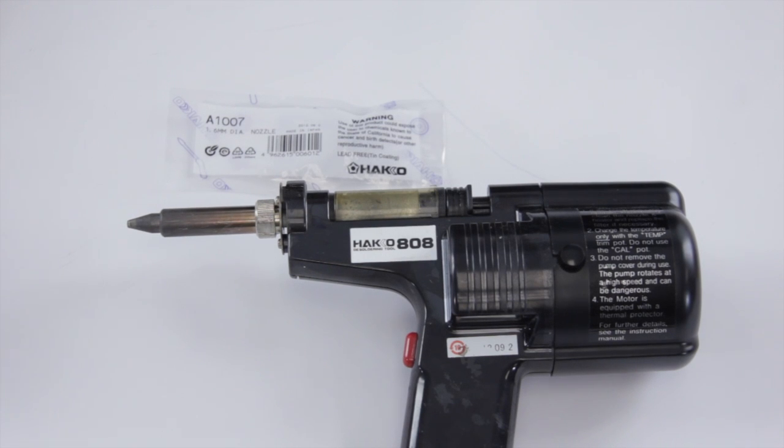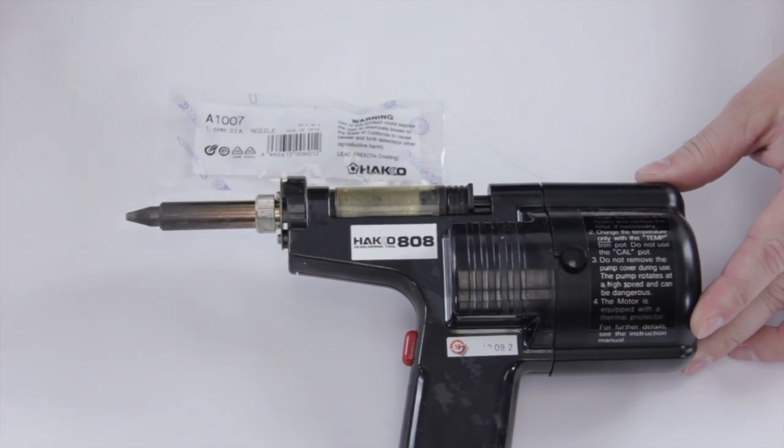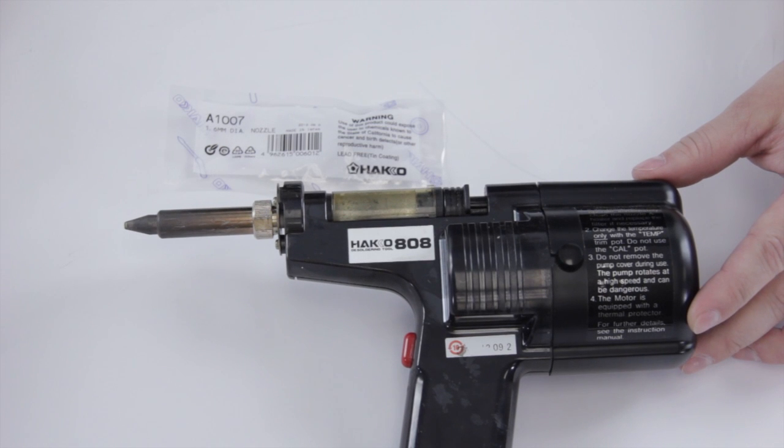In this video we're going to show how to replace the Hakko 808 desolder gun tip. You need to do this every once in a while — as you can see, this one has had a lot of wear and it's time for a new tip. To do this, obviously make sure the soldering iron is off and cooled down.